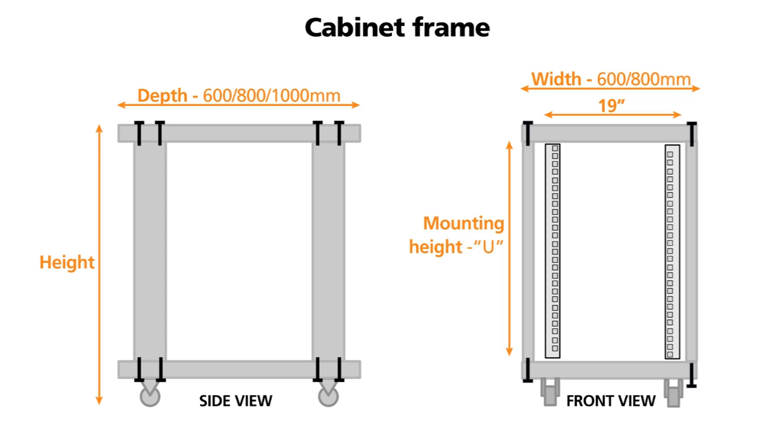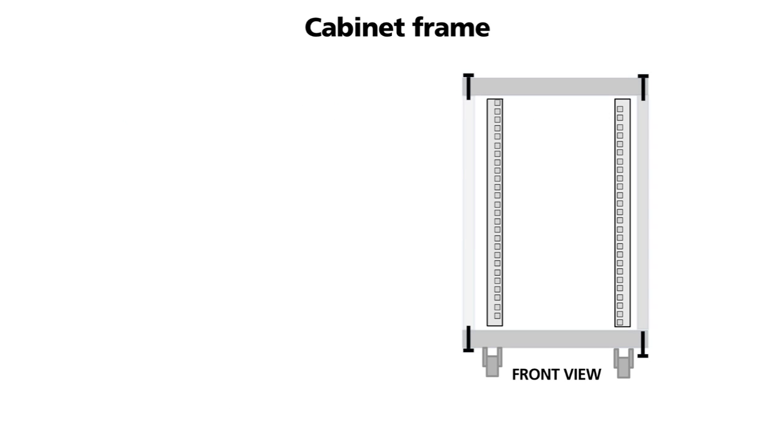Typical depths are 600, 800 and 1000 millimetres. This dimension is the overall depth including the front and rear doors. A typical 19 inch cabinet has a mounting profile in each corner.